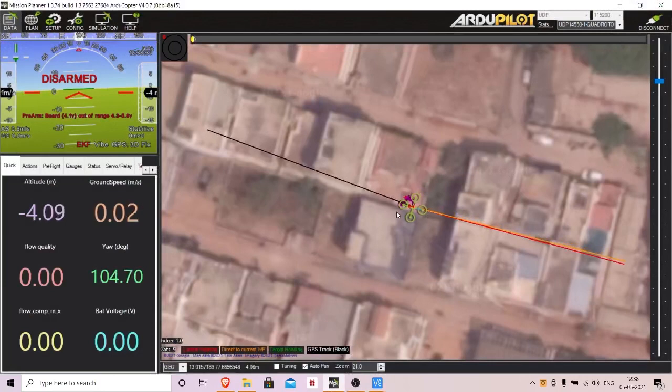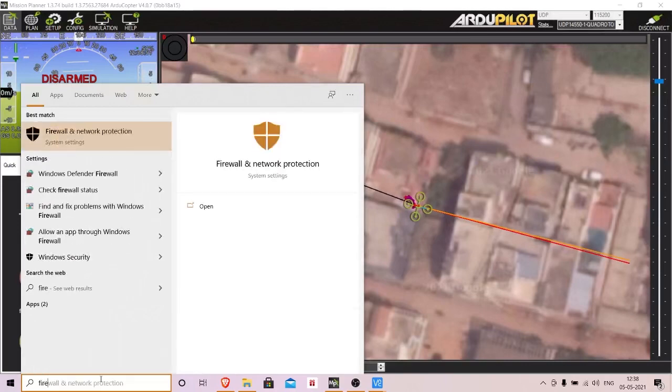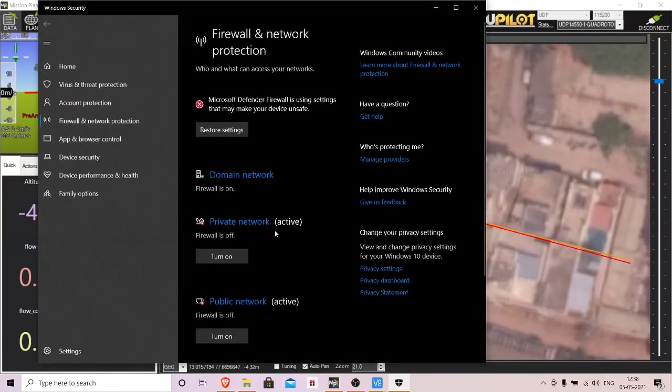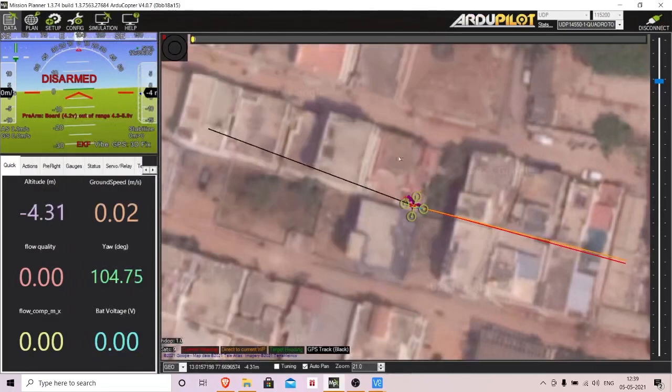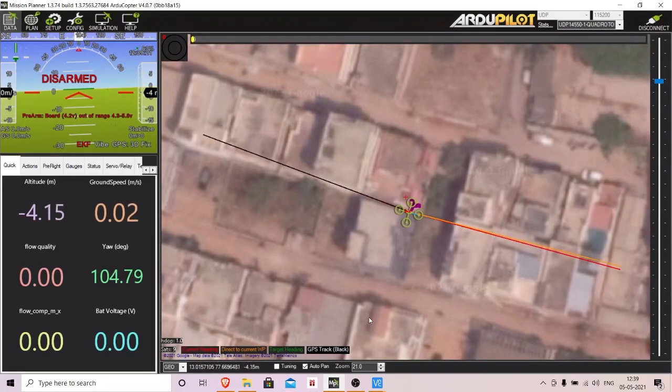In no time your drone should automatically connect to Mission Planner. If the connection isn't happening, it's likely due to your firewall. Search for 'Firewall and Network Protection,' open it, and turn off the Windows Defender Firewall. Once done, you'll see the drone appear in its correct position. Give a thumbs up if you managed to follow along, and put any doubts in the comments.